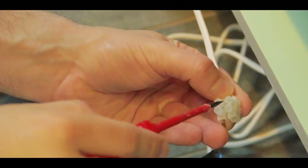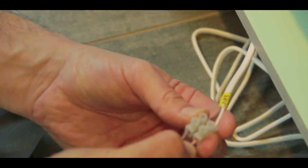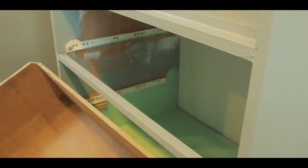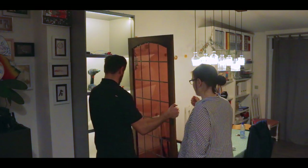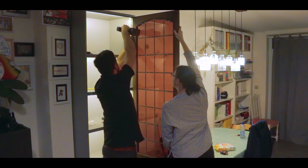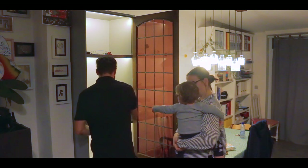Using a laser level, I made sure the cabinet was straight. Here you can see the power line that feeds the LED tubes. The final installation of the stained glass door I actually did in my living room, so I didn't have to move the cabinet with the glass in it from my workshop to my house.